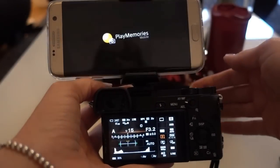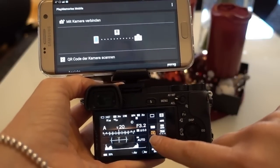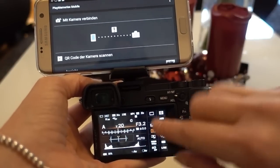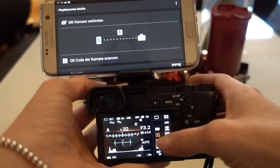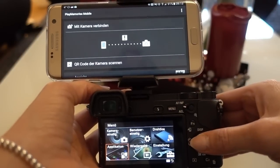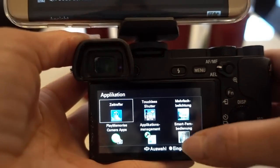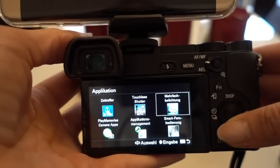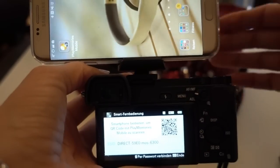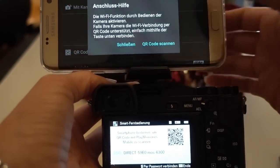Then you switch your camera on, and you have to have the Sony Play Memories Mobile app. You can already adjust in advance the kind of focus point you'd like to have — I have a small one here, you can choose all kinds of focus points. Then go to Menu, go to Application, go to the Application List, and choose the Smart Remote.